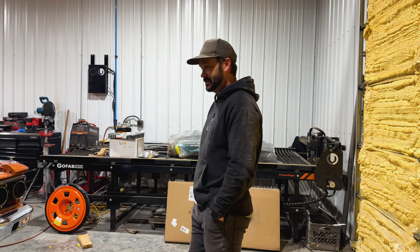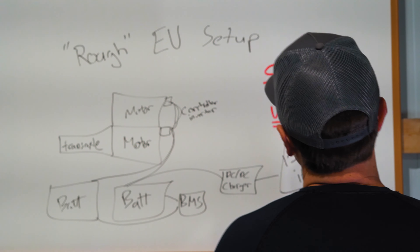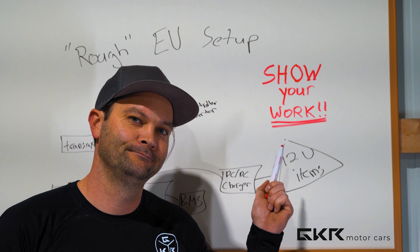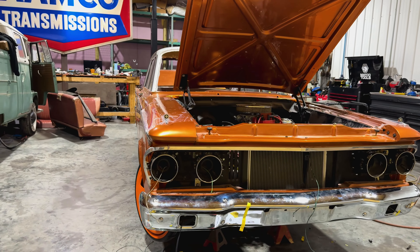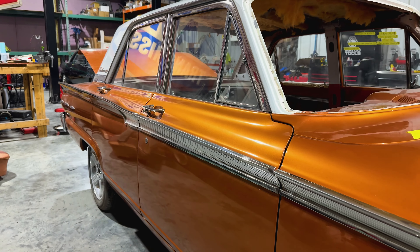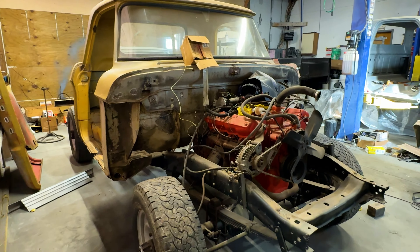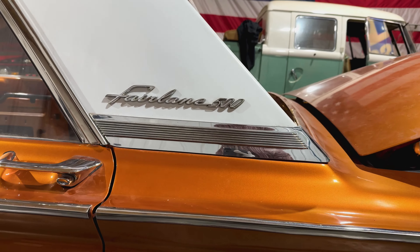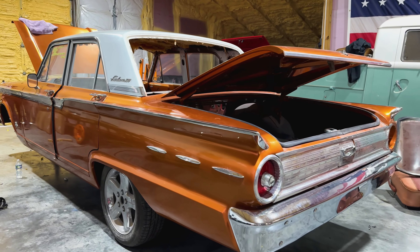So did you hear the one about the Ford and the Dodge that went into the shop to ask for some work to get done? Me neither. So did you hear the one about the Ford and the Dodge that went into the shop?